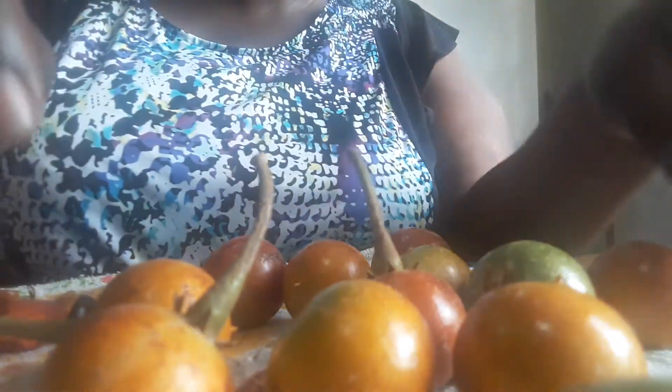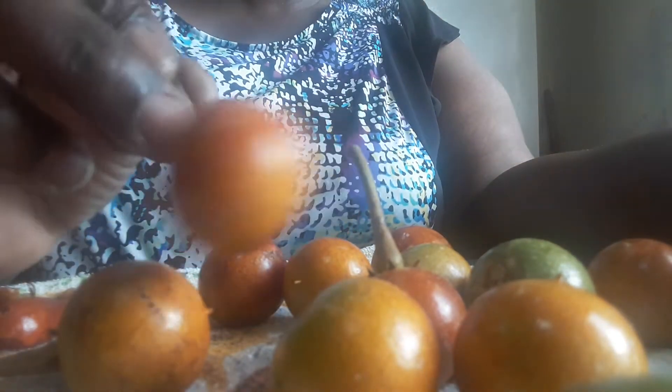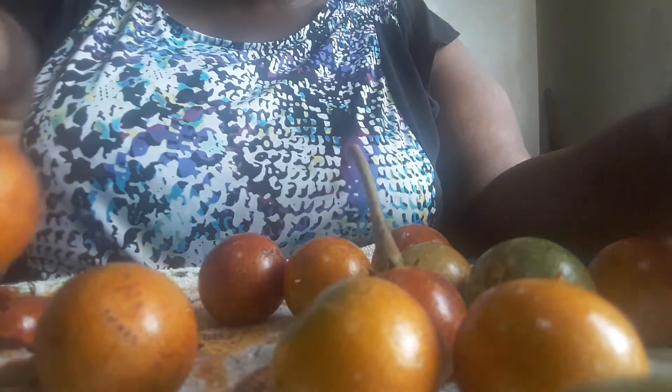Good morning ladies and gentlemen and whoever else is out there. Showing you a taste of Trinidad and Tobago again. This is a balata — B-A-L-A-T-A — and it's a fruit found in mostly forested areas.